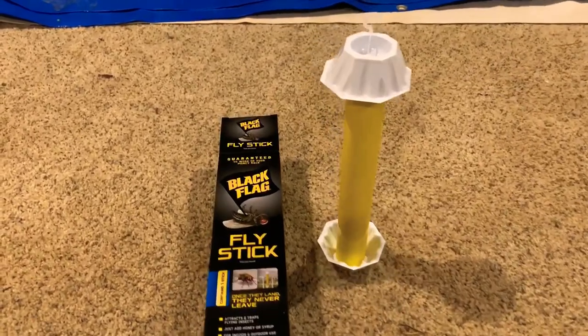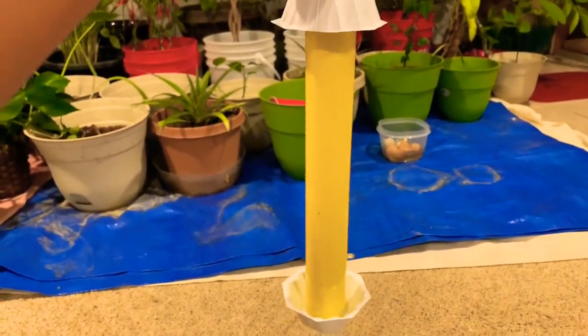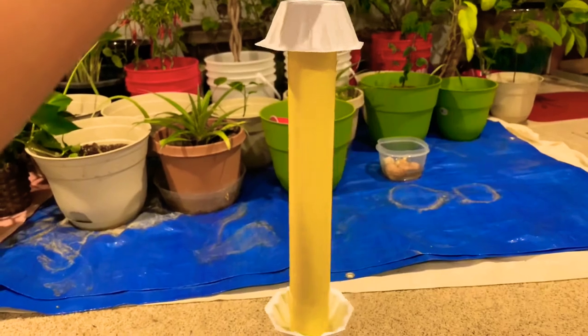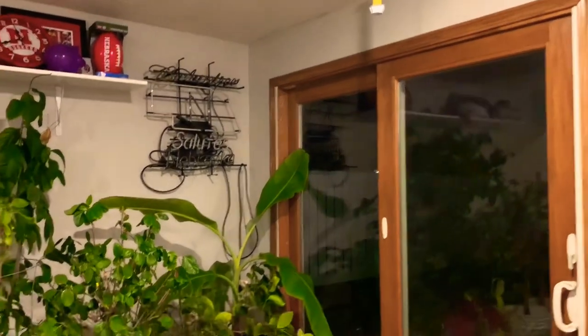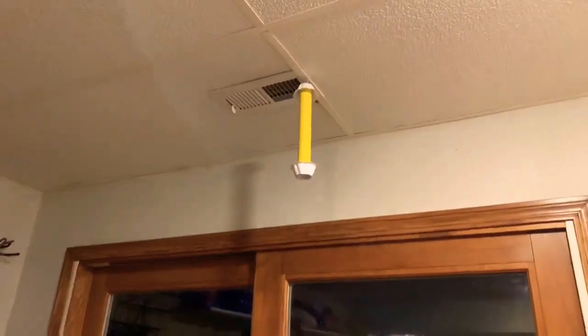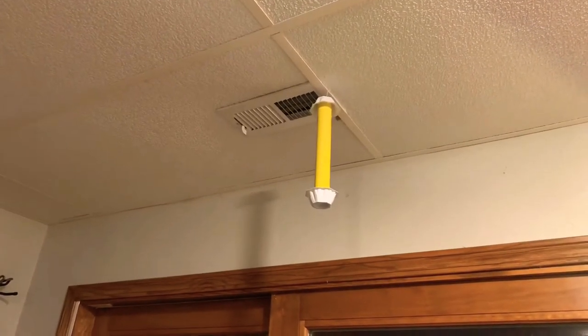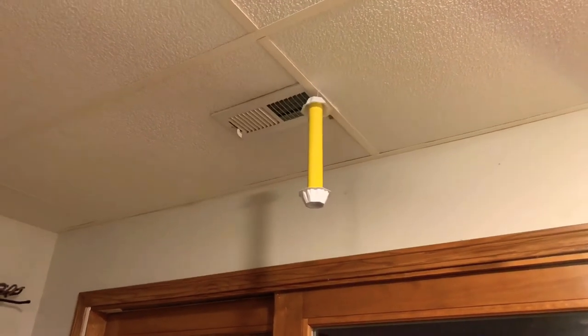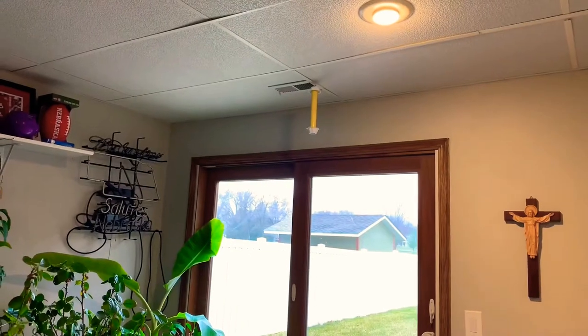So that's what they look like outside the box. Now I'm going to hang them up and see if they will attract the flies and the bugs. I hung one up right here by my plants near the screen door, and we'll see if it will attract insects and flies. I'll keep you guys updated.